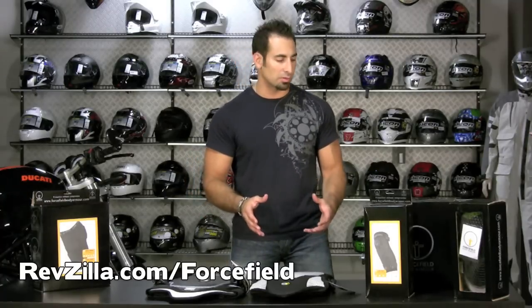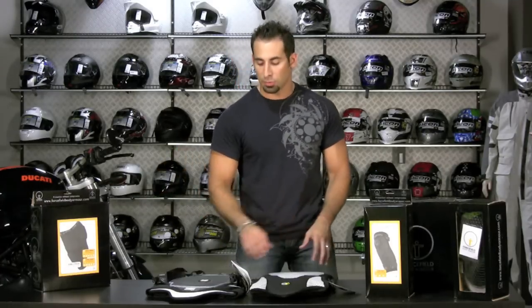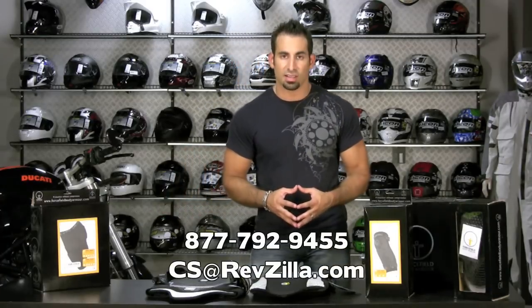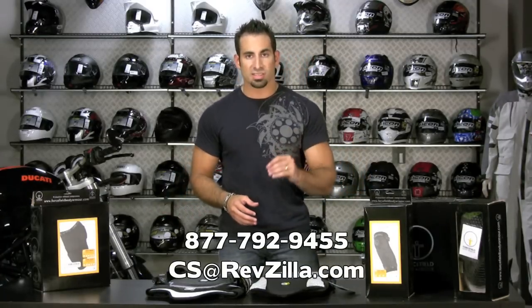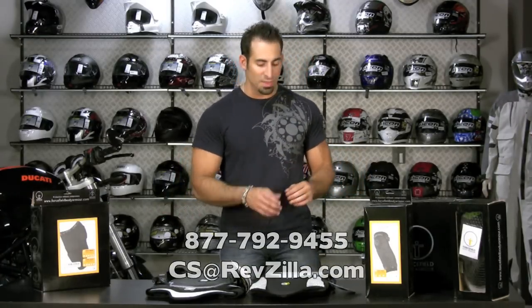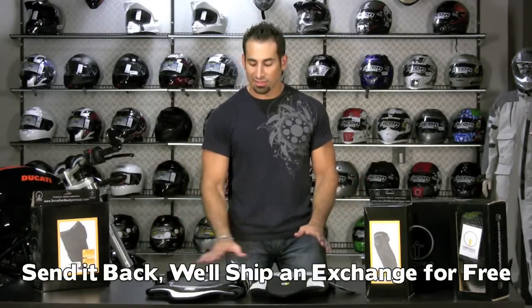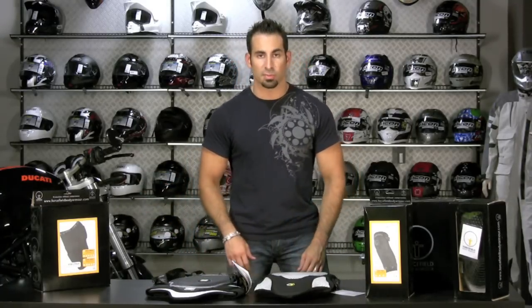That's Force Field's claim to fame. Like I said, they've been around since 1987, and we've been very excited to finally start carrying them here at RevZilla. If you have any questions about their line — for racers, off-road, or everyday use — give us a ring at 877-792-9455 or shoot us a line at cs@RevZilla.com. Any of the Force Field stuff qualifies for free shipping over $39, first exchange free, and anything over $100 qualifies for TeamZilla Cash as well. Thanks for watching RevZilla TV today. We hope you find the Force Field armor you're looking for.